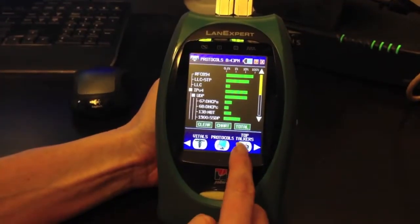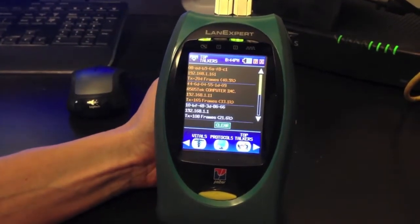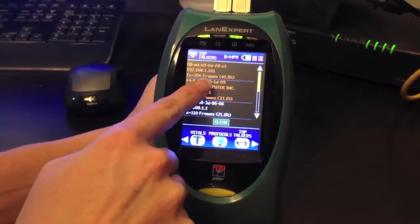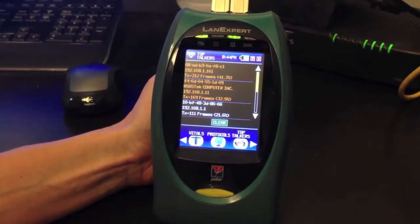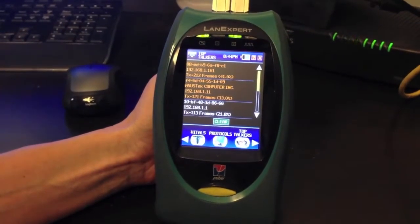Going next to our Top Talkers, which shows the top talkers on your network. This shows the transmitted frames and the bandwidth each is taking up per each switch, computer, or server.